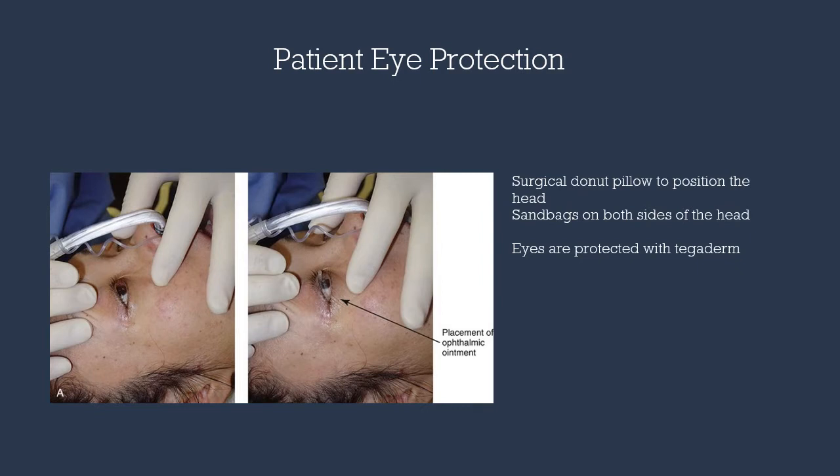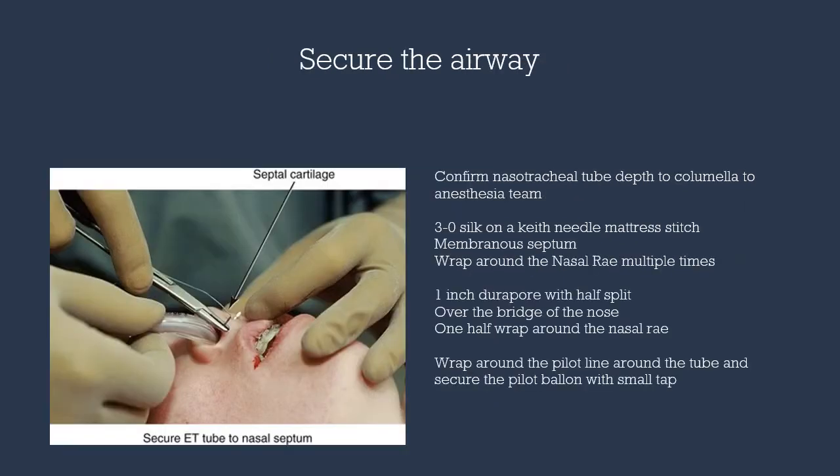Once the patient has been intubated, we want to protect the eyes through application of lateral tapes. Next, we want to secure the airway because head movement occurs during our procedure. We want to confirm the nasal tracheal tube depth with the anesthesia team.